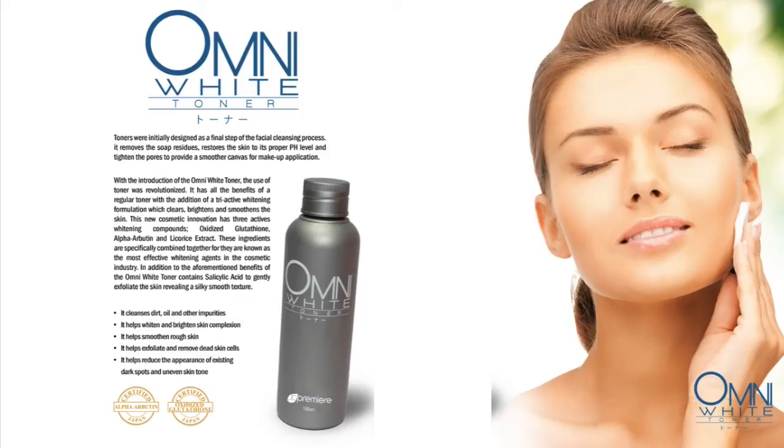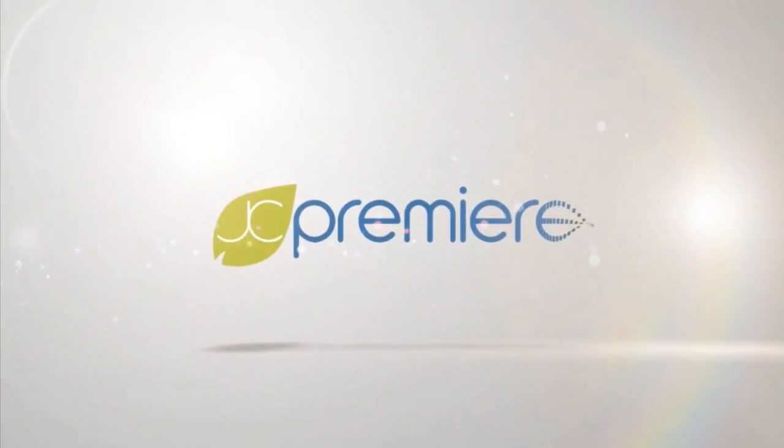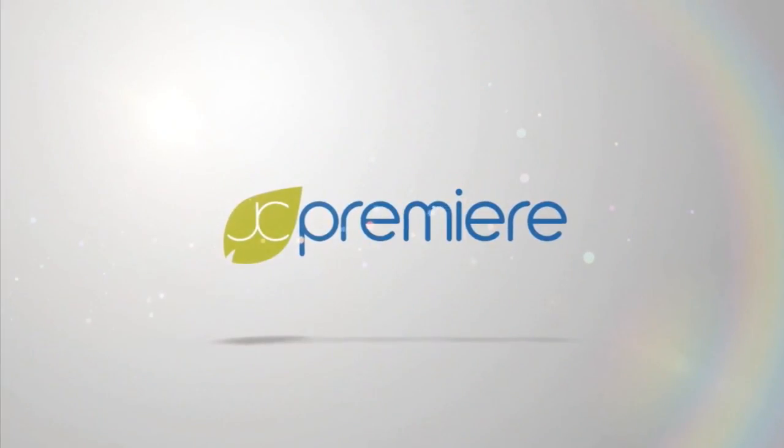Our JC Premier Omni White Toner is simply amazing. If you want an intensive explanation of our Omni White Toner, we would like to invite you to our office for our product orientation. Thank you everyone for watching this audio-visual presentation of our JC Premier Omni White Toner details. God bless, and welcome to the good life.